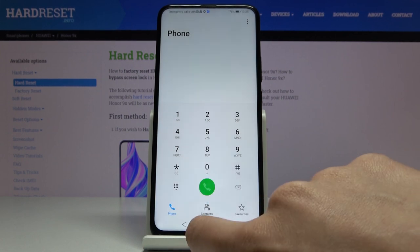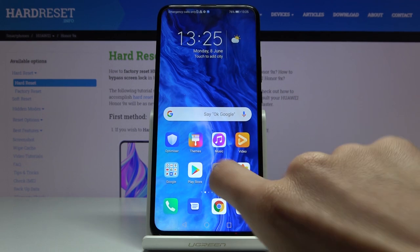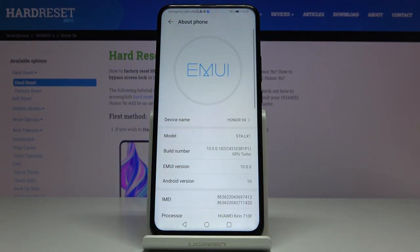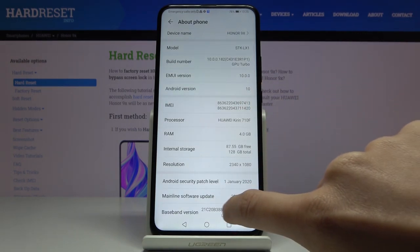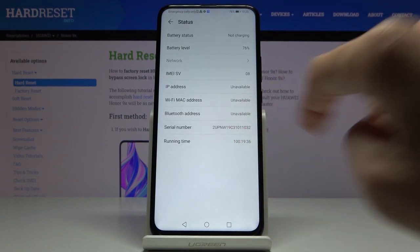Tap OK to go back. The second way to find those numbers is to open Settings, then go to the bottom of the list, select About Phone. Right here you've got the IMEI number, and if you open Status you will also be able to check the serial number.